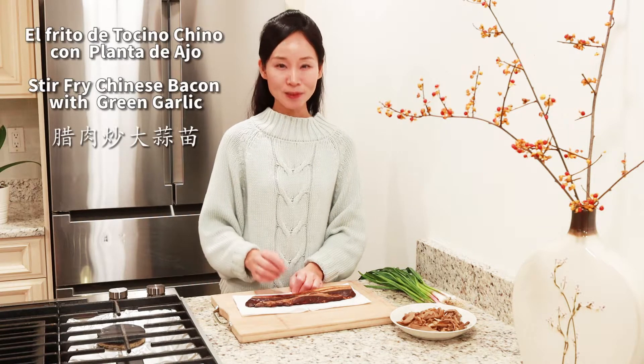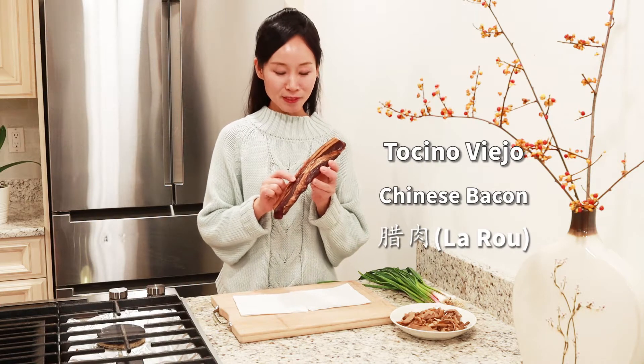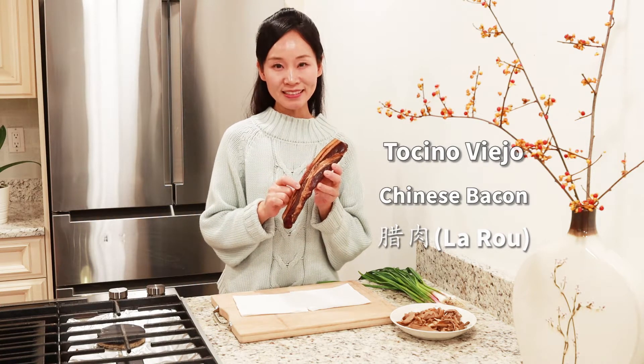Hello, good morning. Today we are going to make a Chinese food, which is the Fritos of Toshino Viejo. This Toshino Viejo is a traditional food in China. It has more than 2,000 years of history. We normally prepare it in the winter and it keeps for a long time without any problem.